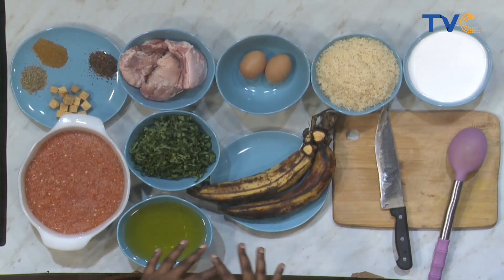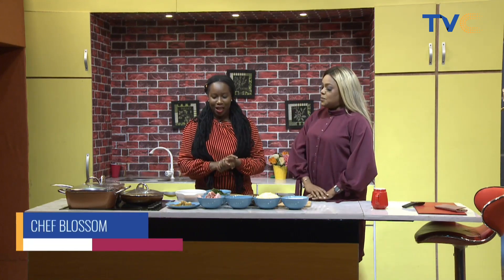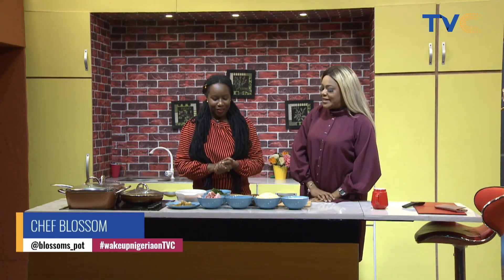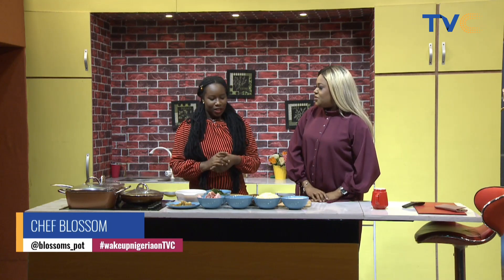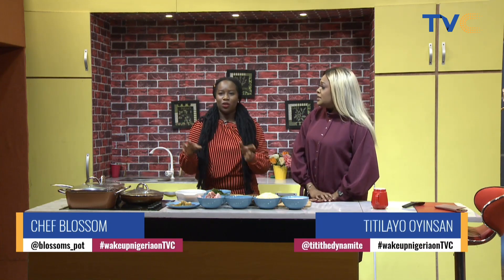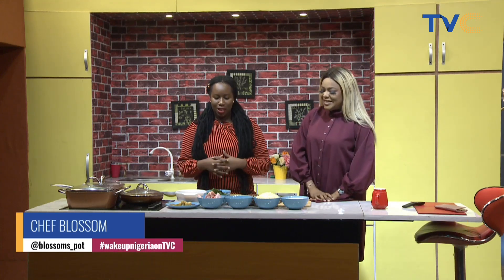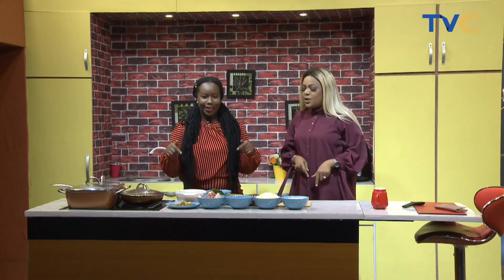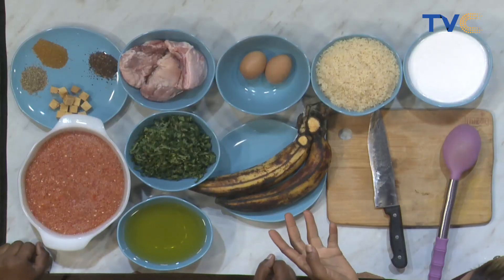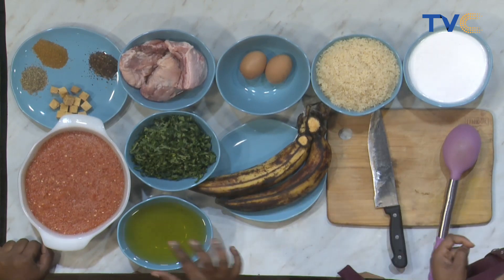I'm going to go back to the word prep — you just need to prep. When you want to make any meal, prep so you don't forget to put something in. Okay, so we're making coconut white rice and sauce. Coconut white? Yes. So is there any other color for coconut? Yes, they have coconut jollof rice now, they have plain coconut rice, they have white rice — coconut white rice — which is what we're making today.